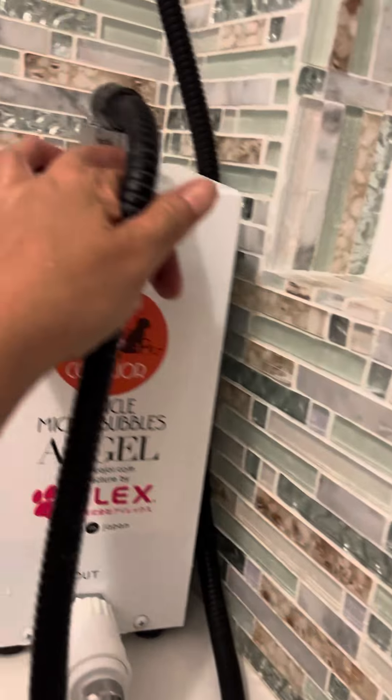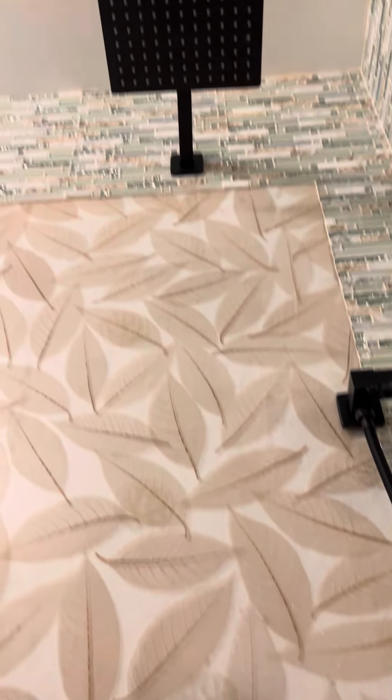We use no electricity — as you can see it's compact — and all you have to do is just hook it up like this to your existing shower and turn it on.